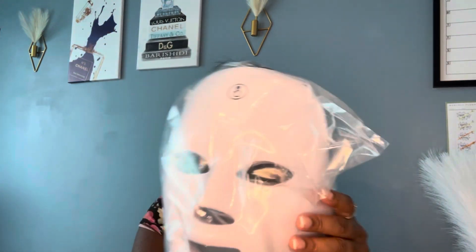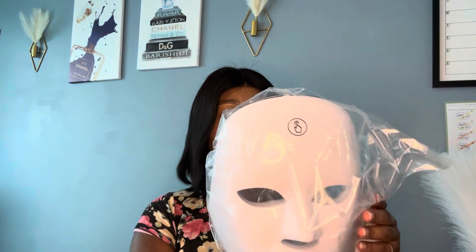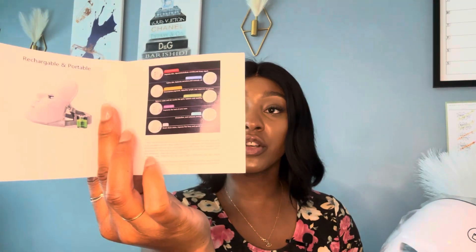This next one is one I really can't wait to try — it's an LED mask. It has different colors and this is what the mask looks like. You want to use this on a clean face — it doesn't make sense to use it with makeup on. Depending on your skin concern, you use a specific color, and it comes with a little guide.